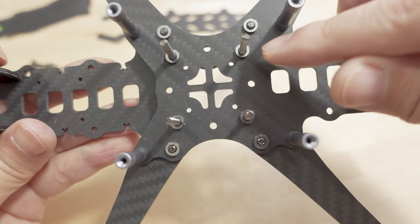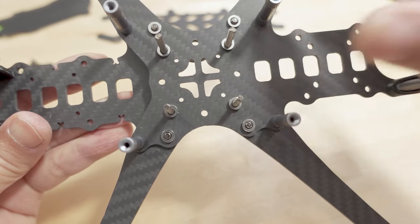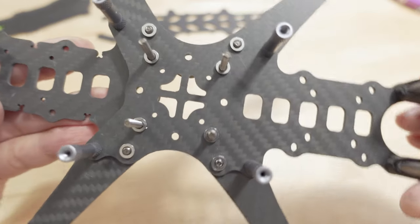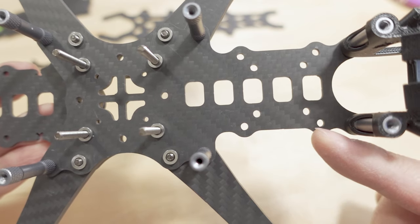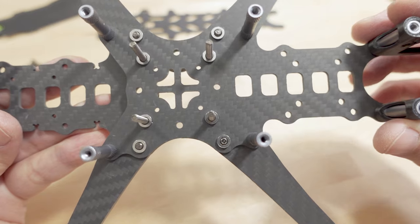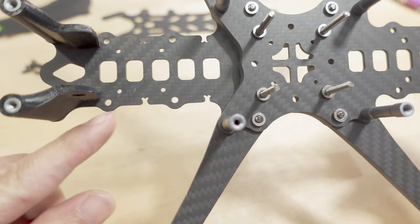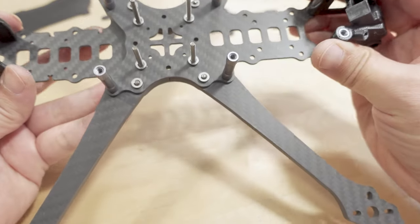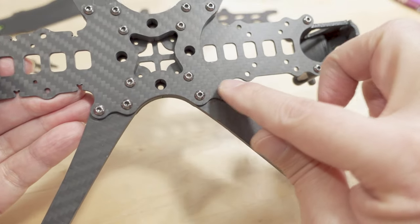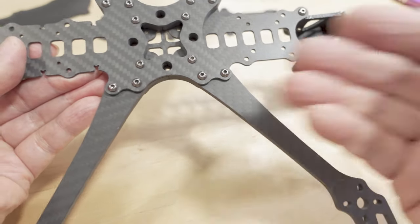In the back here it looks like you've got a 20x20 and a whoop-style 25x25, so it'll probably work for O3, Vista, DJI Waxnell, etc. And you have mount holes here in 20x20 and 25x25 in the front as well, maybe for split-style cameras. The arms can be removed by just loosening up these screws — they go into the standoff and press-fit nut — and then the arm will slide out if you happen to break one.